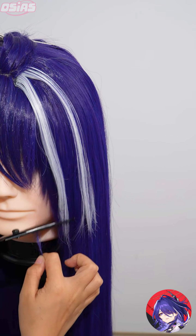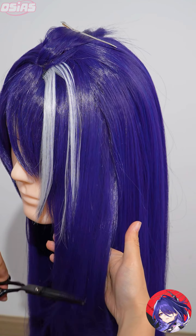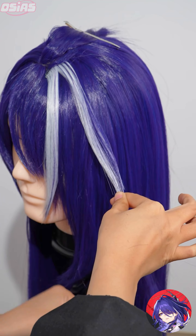Style the right side. Comb out the white wig separately and curl it with a hair straightener. Then fix it with hairspray. Thin the sideburns out and trim the excess.